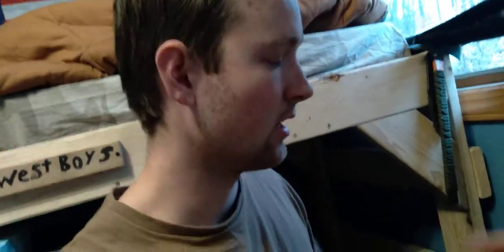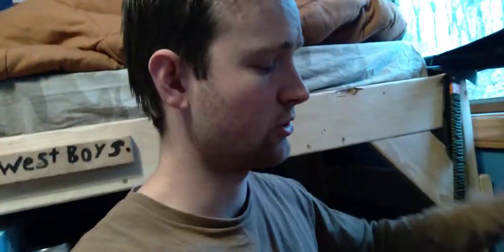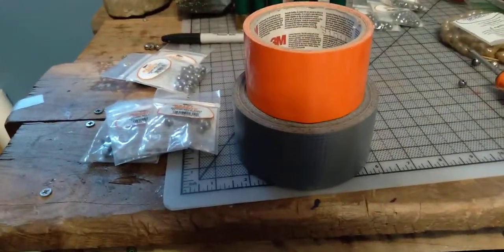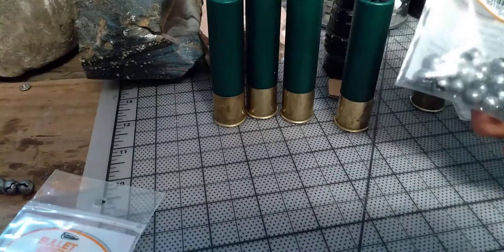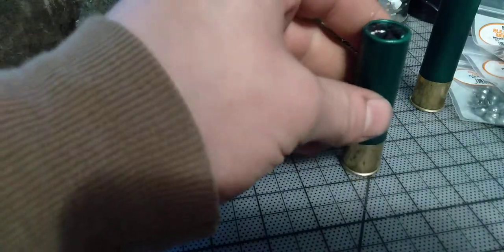Hey there guys, this is Midwest Boys. I'm going to show you just how to make birdshot into buckshot out of a 12 gauge. We're going to be using some fishing weights and I'll show you in a second how we're going to make it. You know how it was when it was basically low ammo in 2020? Well, I'll show you how to make it so you don't have to worry about your specific home defense rounds.